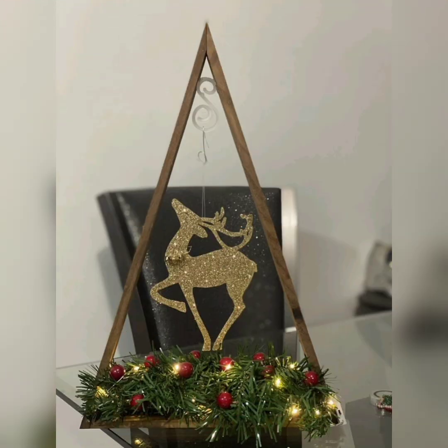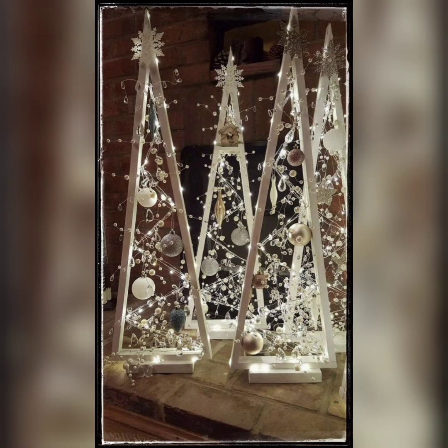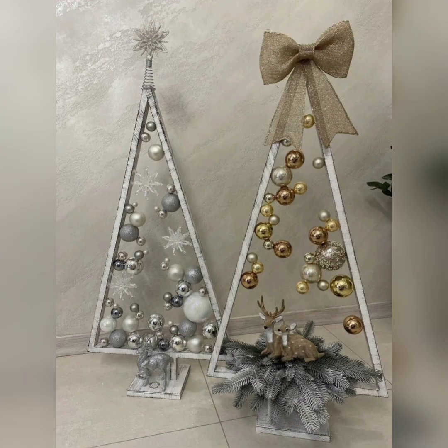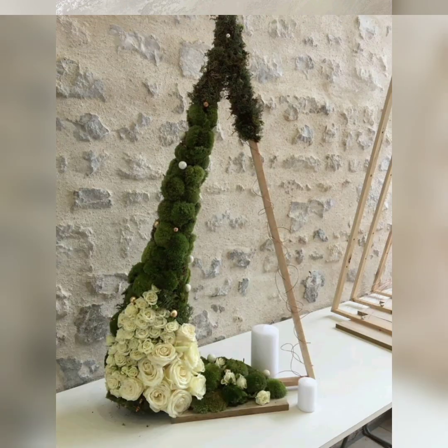Now let's move in and begin to watch the incredible centerpieces — the stunning ones with some lights and ornaments, and some flowers and moss.